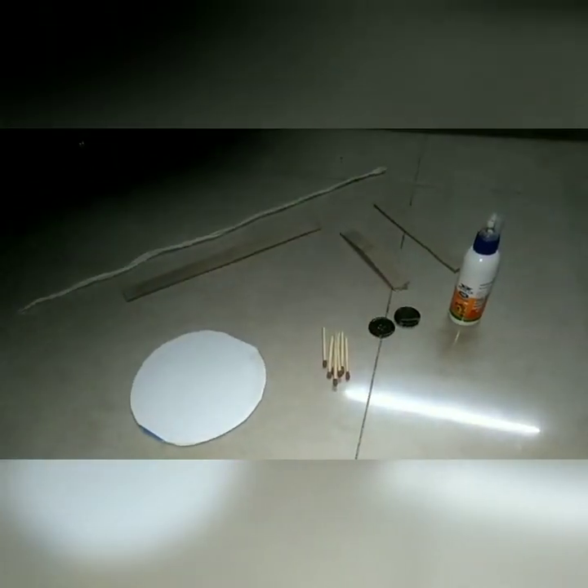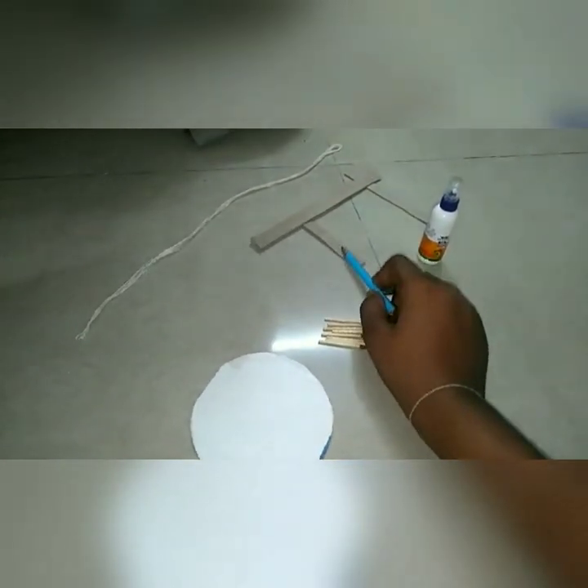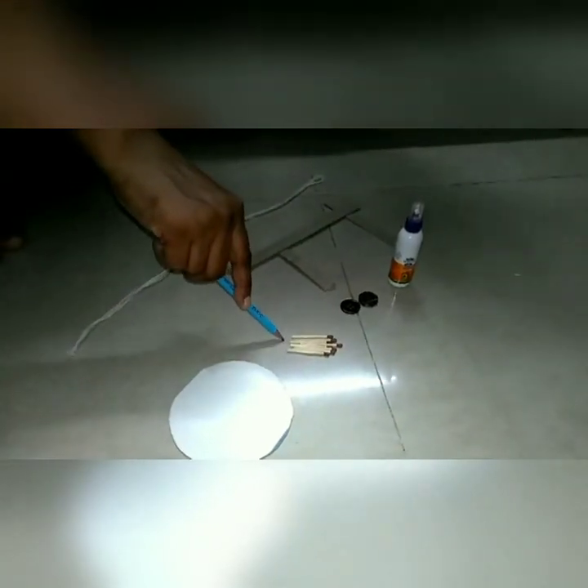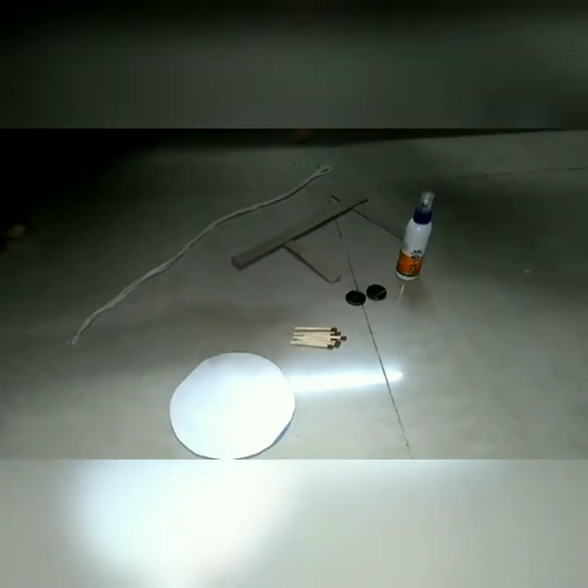Let's start the activity. Materials needed are: a cut circle of this size, cardboard of different sizes, 8 match sticks, 2 buttons, and 3 drawing pins.